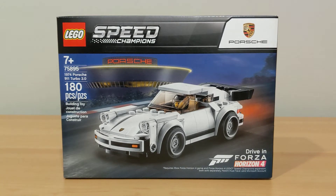Hello everybody, it's JP Bricks and today I have set number 75895. This is the LEGO Speed Champions 1974 Porsche 911 Turbo 3.0.